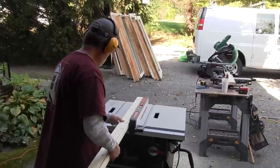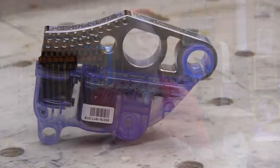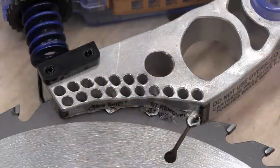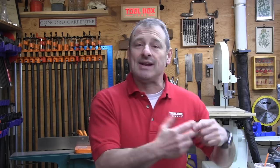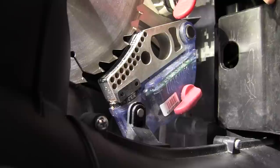The saw blade carries a small electrical signal that monitors and detects skin contact. The signal changes because the human body is conductive, and once it changes the saw activates a spring-loaded aluminum brake that embeds right into the blade and stops it within five one-thousandths of a second. The brake and blade collision momentum drive the blade down below the tabletop, removing it from view, and simultaneously turns the motor off.